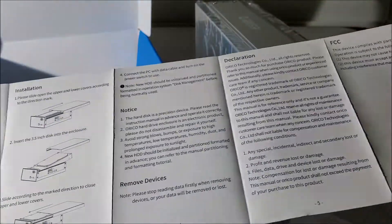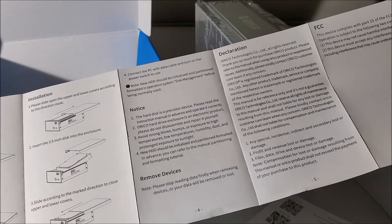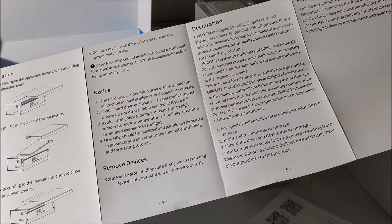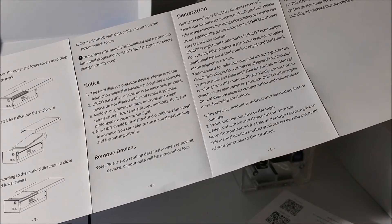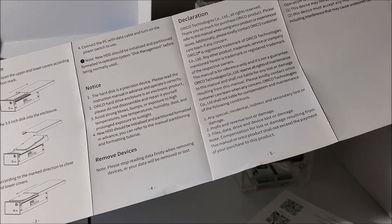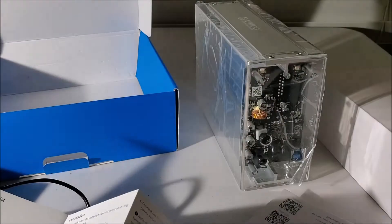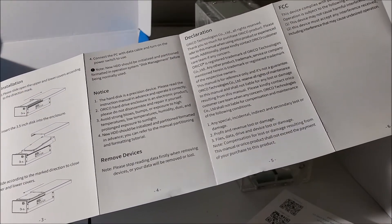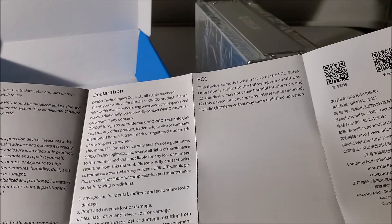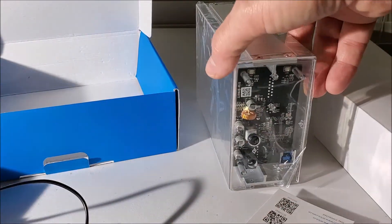What's in the box: the hard disk is a precision device — avoid strong blows, bumps, or exposure to high temperatures, low temperatures, humidity, dust, and prolonged exposure to sunlight. I wonder if that means the acrylic will yellow if it's left out in the sun too long. My dog's coming to see what the noise is.